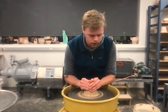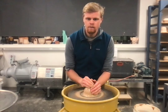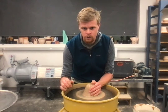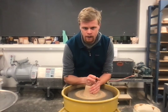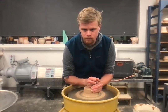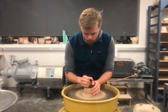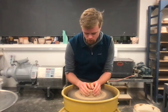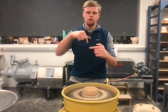Now you can start centering. There are different ways to do this, but the way I've found works well for me and for students is: I use my left hand — I'm a righty — to push towards the center, and then at the same time I use my right hand to push it down towards the center. I put those two together to make it centered going sideways and going down.